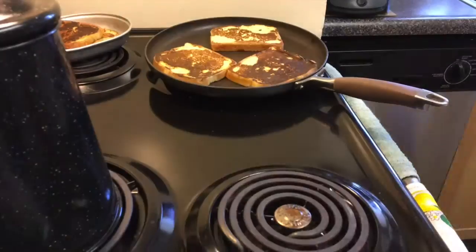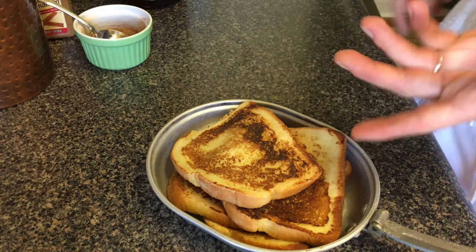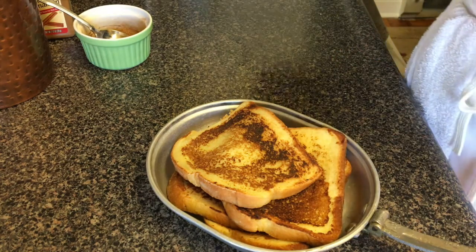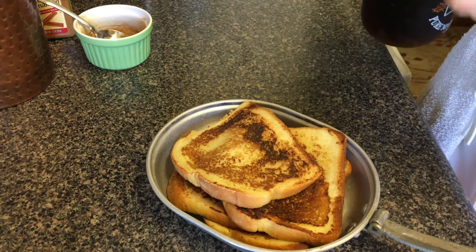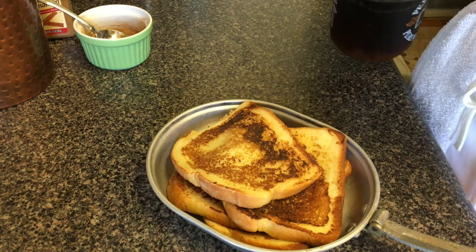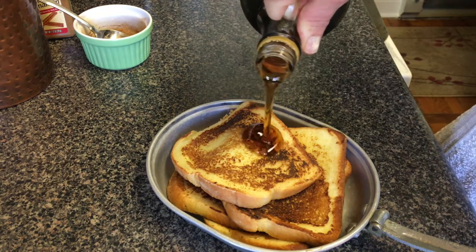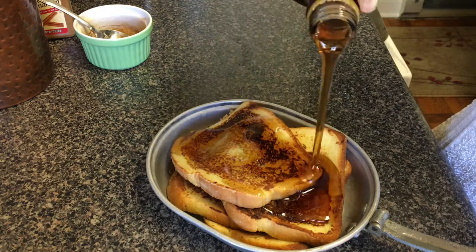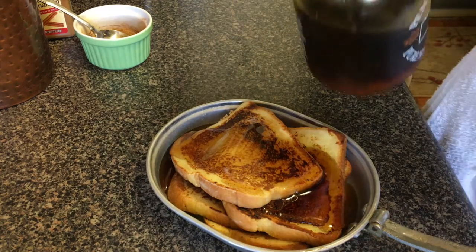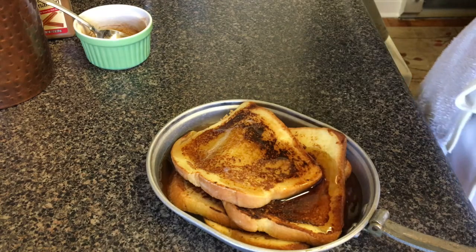The recipe notes to serve with maple syrup, jam, jelly, confectioners sugar, or granulated sugar. It looks like it turned out pretty well — I have my cinnamon sugar right there. Let's see how this looks. Definitely a good hearty breakfast for any sailor in the 1940s.